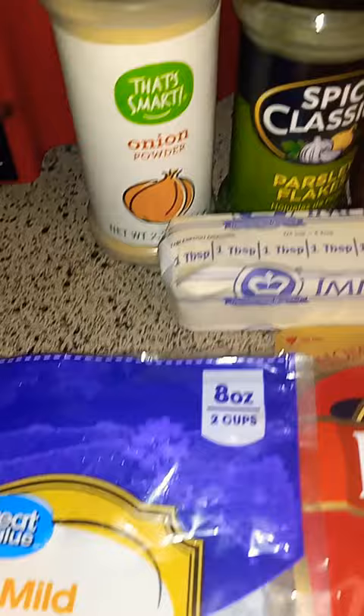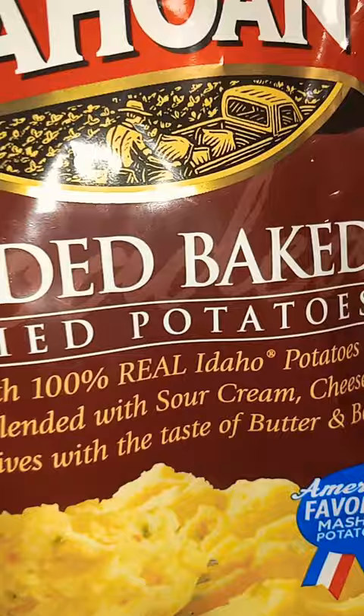Hold up! That's one in. That's two butter styles. Oh yeah, now you mix it around, y'all.